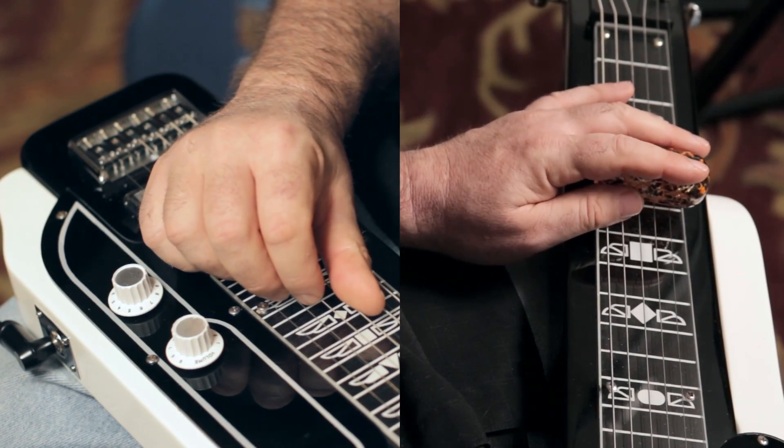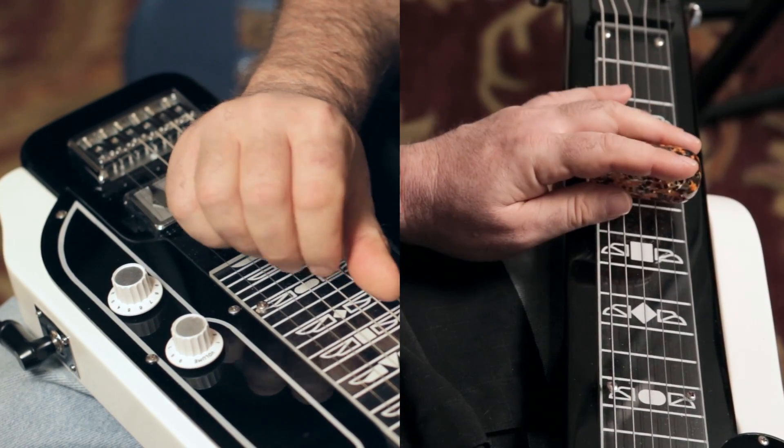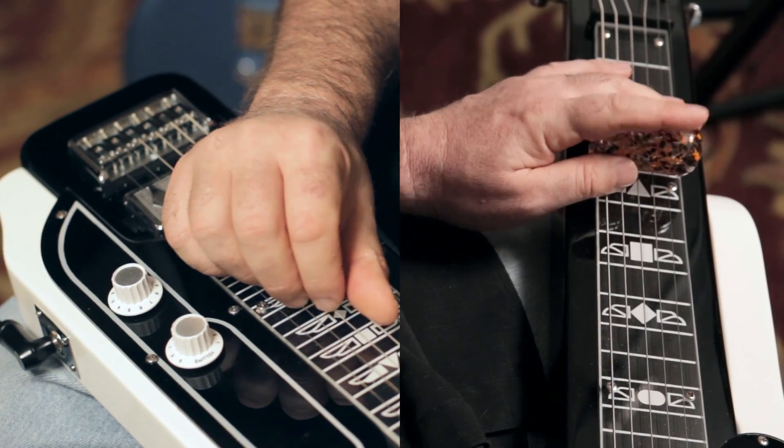And now here's the 2nd and 3rd strings. And then 3rd and 4th strings. Now I can play L shapes with those too.